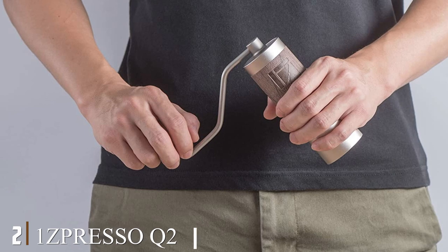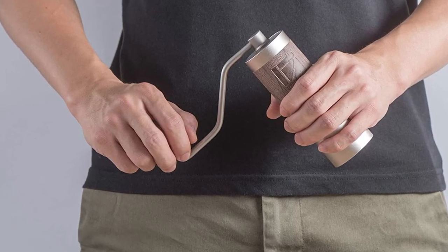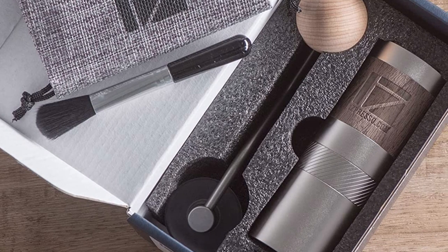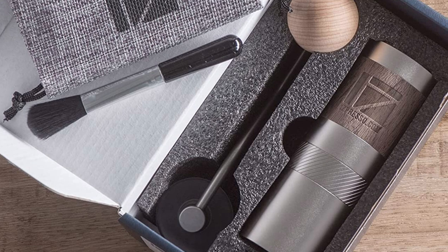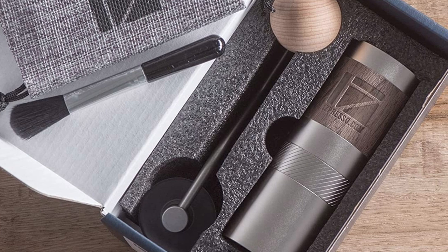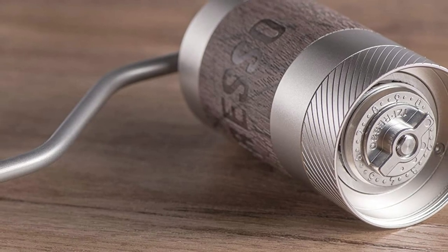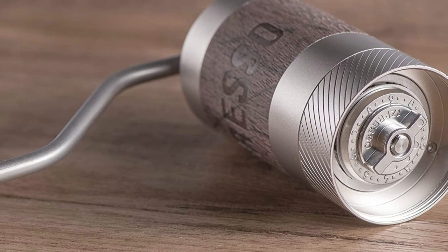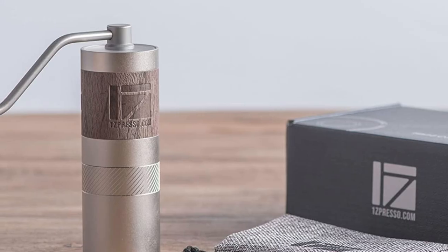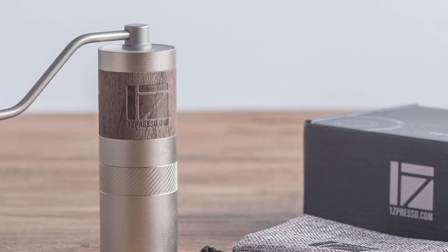At number two we have the 1Zpresso Manual Coffee Grinder Mini Slim Travel Size. This is the most expensive on the list but it is made of high quality steel, has an aesthetically pleasing design, comes apart for easy cleaning, and the burr was calibrated and fixed to ensure nothing comes loose. It's small enough to throw in your bag for travel and even fits the plunger of those fancy AeroPress coffee makers. Note that the burr is stainless steel rather than ceramic, so make sure you dry it carefully after each wash to prevent rusting.